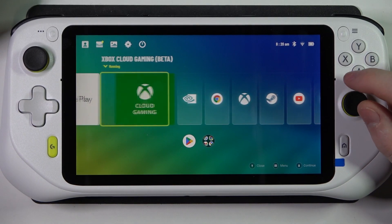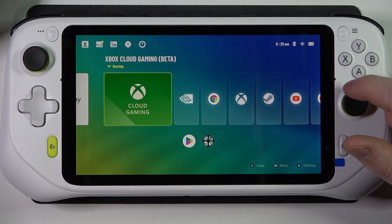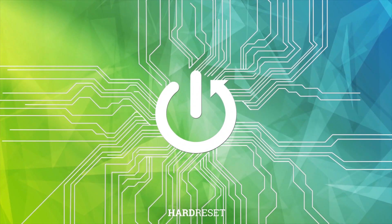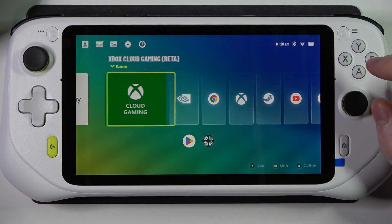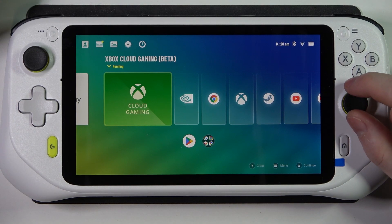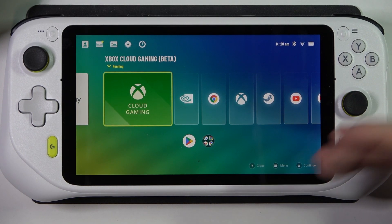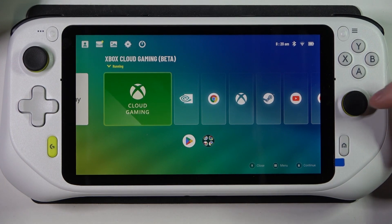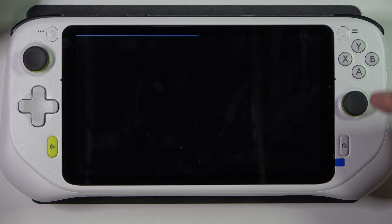In this video I want to show you how to set up Xbox Cloud Gaming on the Logitech G Cloud. As you can see, I'm in the handheld mode and there's Xbox Cloud Gaming Beta that is pre-installed on this device. We need to open this app, and if there are any updates you will need to download them.